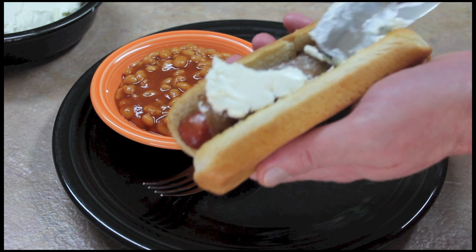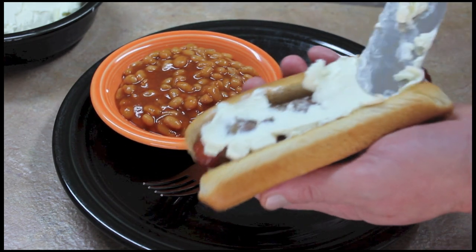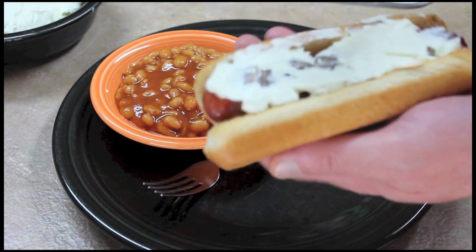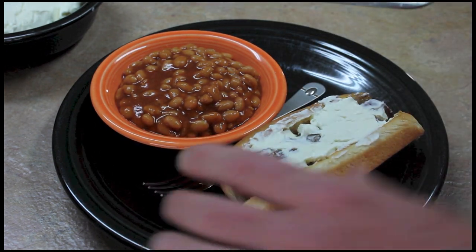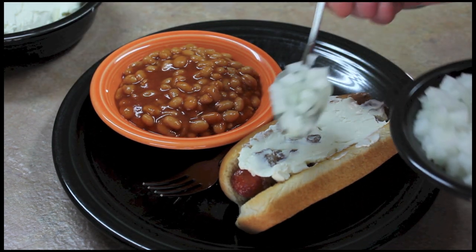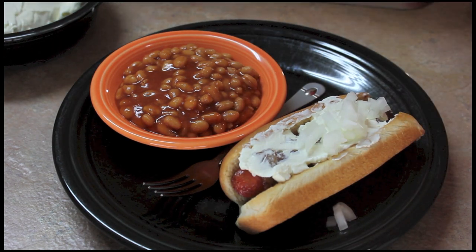Let's get this hot dog dressed. Adding some cream cheese to this — and thank you Judy for the idea! Judy lives in San Diego and she is wonderful, just wonderful. I'm gonna add some onion and tomato.